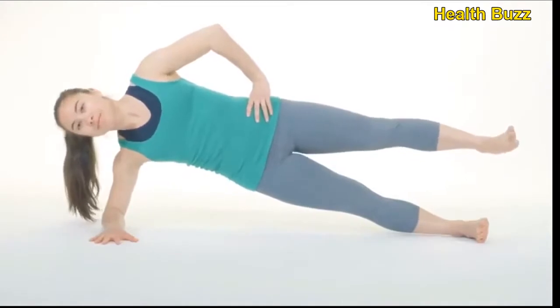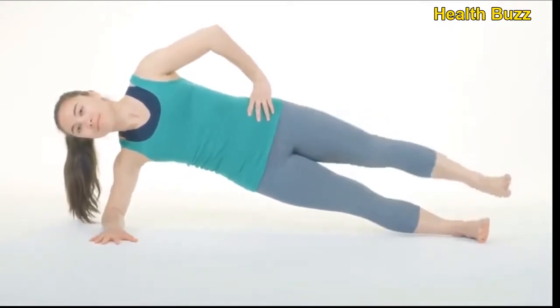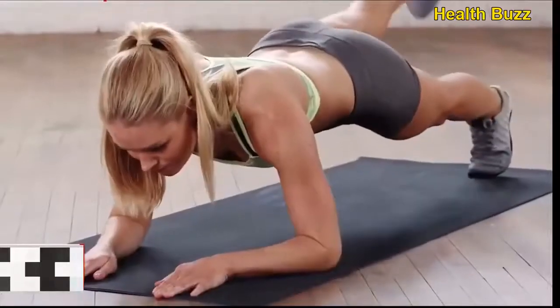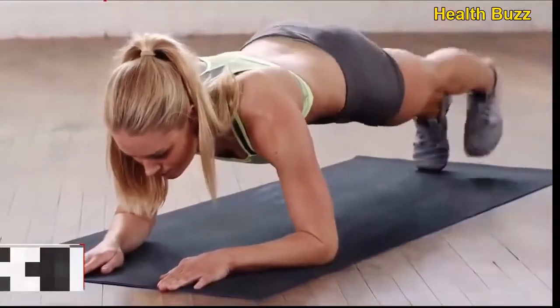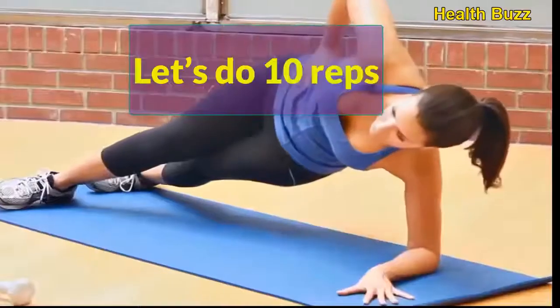Rolling plank — the plank is a core strengthening exercise that works the transversus abdominis muscle. Because you cannot spot-reduce body fat, you must work to lose fat throughout your entire body. Let's do 10 reps.